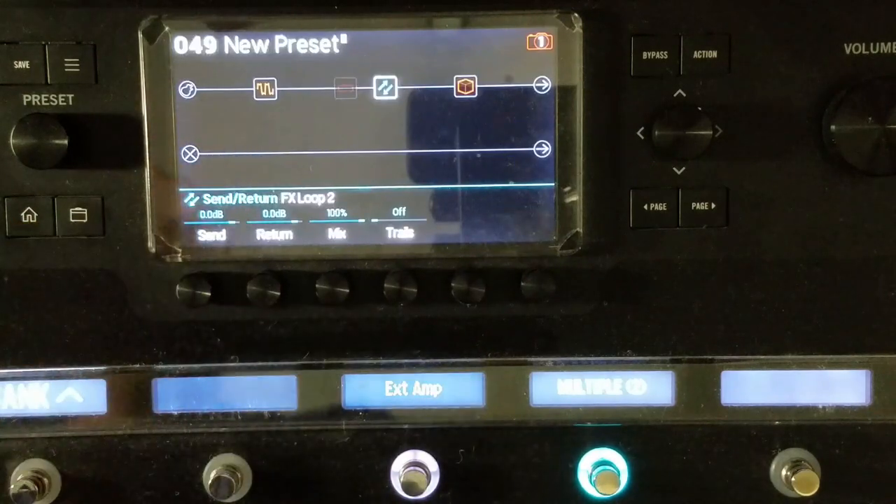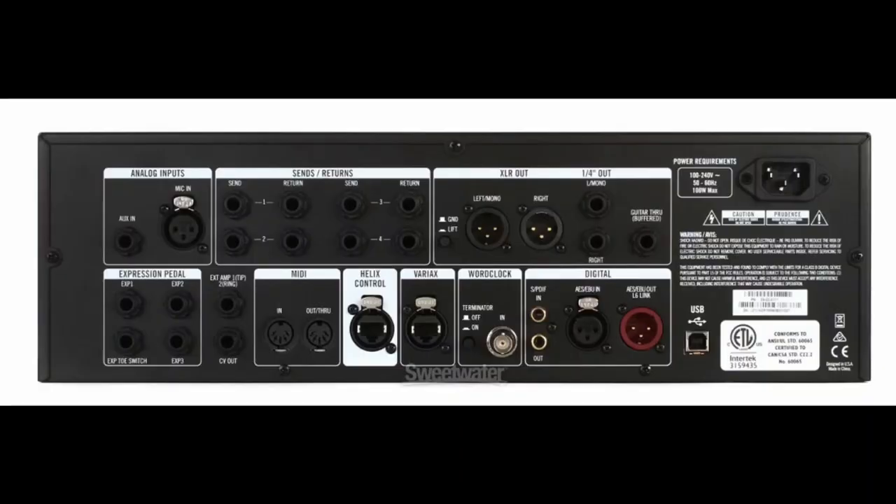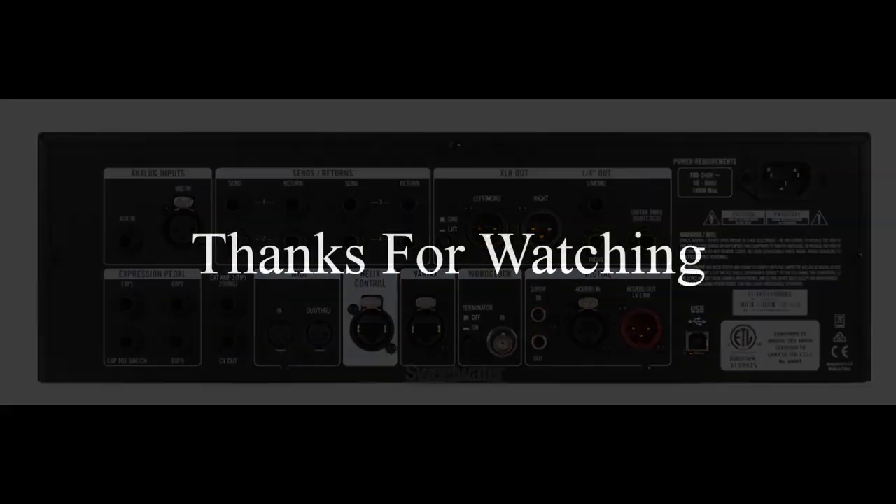If you have a Line 6 speaker with L6 Link, the L6 Link may be used with an AES or EBU cable. That about does it for this video — feel free to ask any questions in the comments related to connections and your Helix.